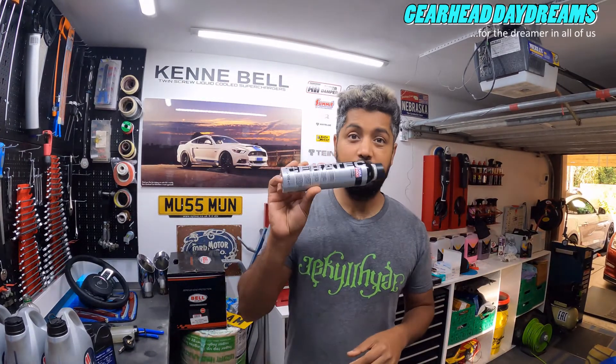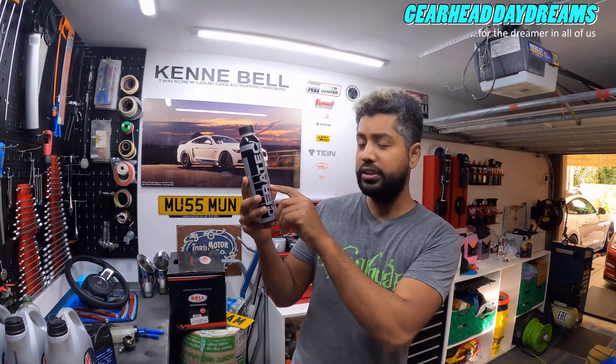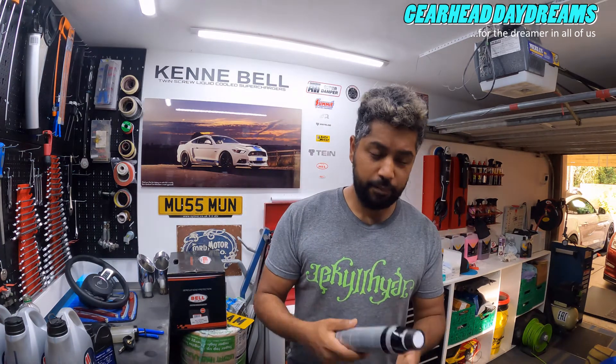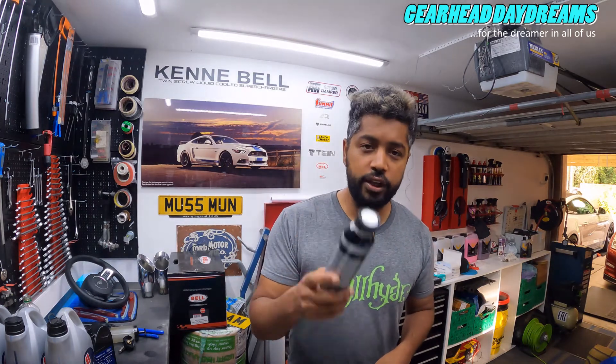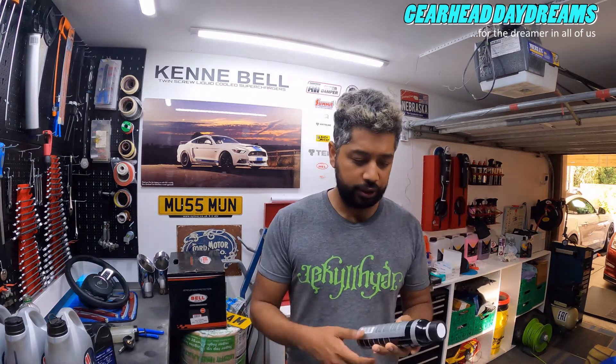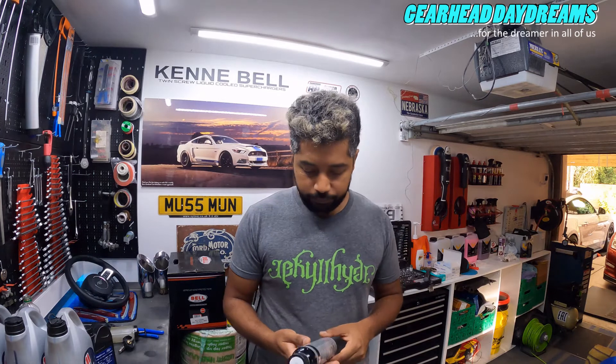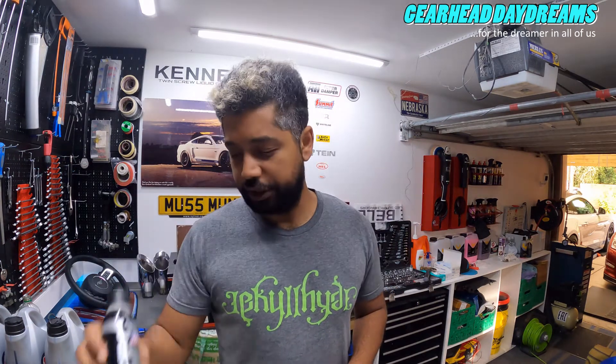Also 8 parts per million of aluminium, 2 parts per million of copper, and 7 parts per million of sodium (Na). So why do I have such large numbers for boron and molybdenum? That's mainly because of this - it's Ceratec, a high-tech ceramic wear protection additive for engine and manual transmission. I've been using this for a while for added protection, because Mustangs can suffer from a tick after the first oil change. It will not do any harm.